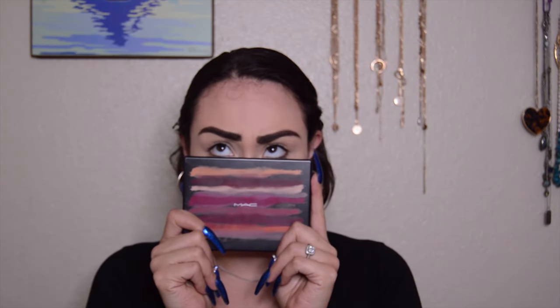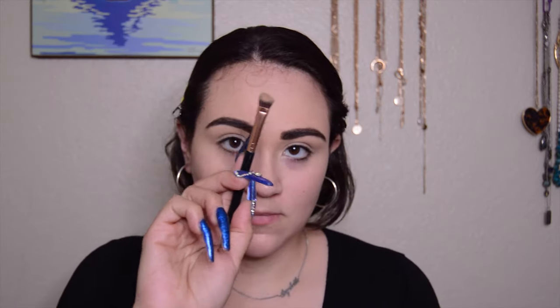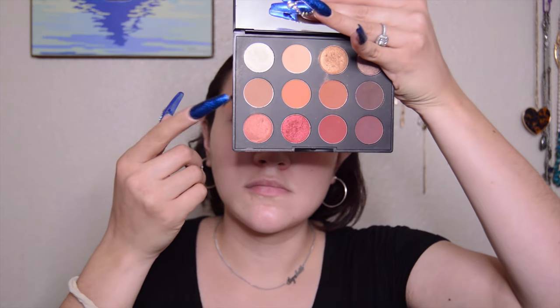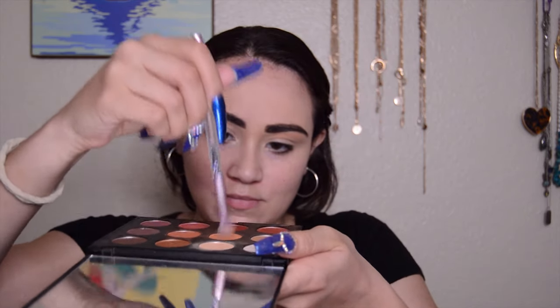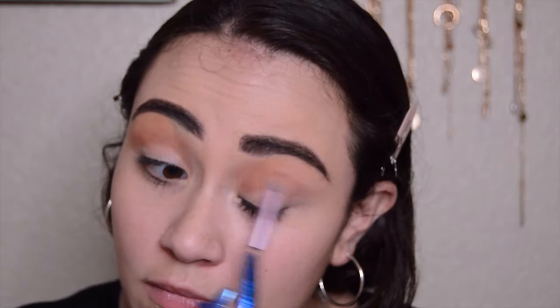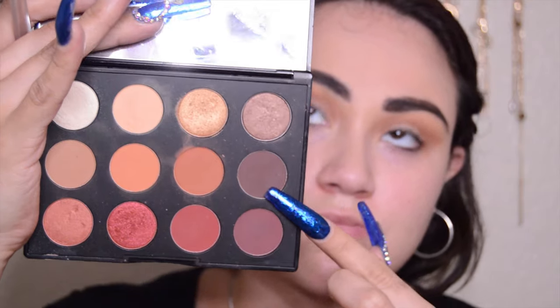Now I'm taking the MAC Flamboyant palette again — it's one of my favorites — and I'm going to begin with the shade Samoa Silk, placing it directly under the eyebrow to highlight it. Next I'm picking the shade Dada Issues and placing it down as my first transition color, sweeping it back and forth until I reach my desired opacity.